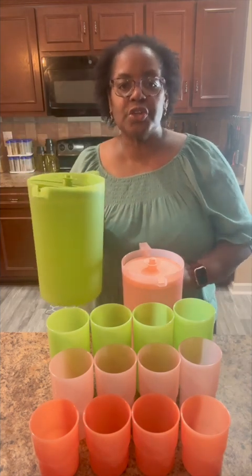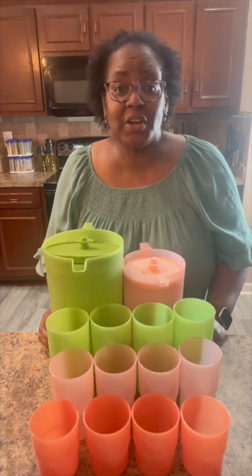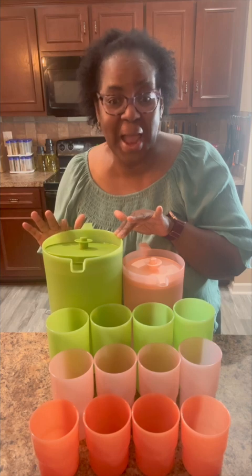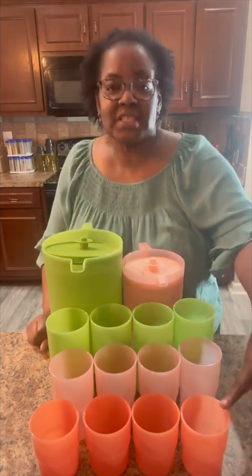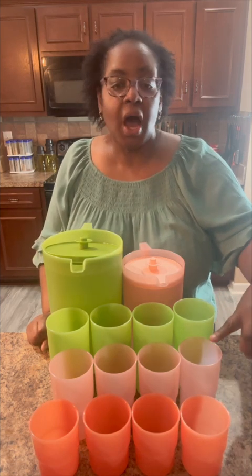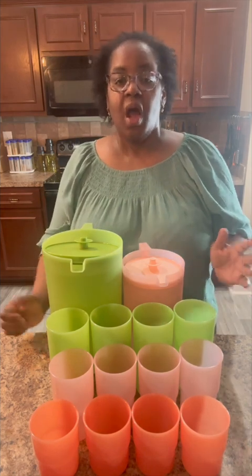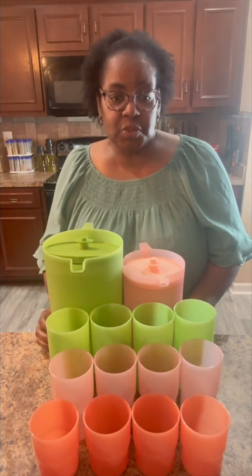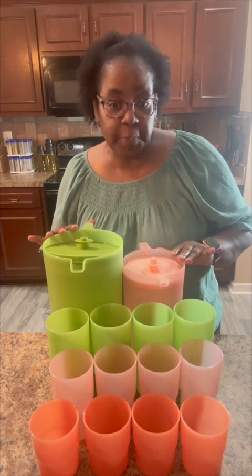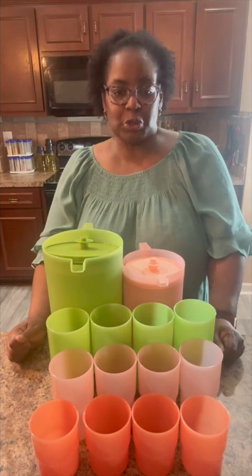These Classic Sheer Pitchers are perfect for your juice, your tea, and your water. When I was little, this was the Kool-Aid pitcher in my house. The set also includes four of each: a set of four 8-ounce tabletop tumblers, a set of four 12-ounce tabletop tumblers, and a set of four 18-ounce tumblers. You save over 40% on this 14-piece Sip Into Spring set, but the Classic Sheer Pitcher set and the tabletop tumbler bouquet are also sold separately.